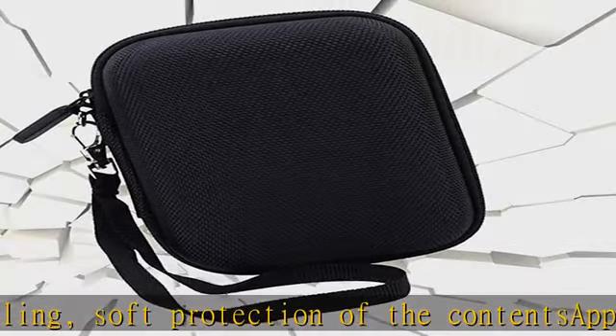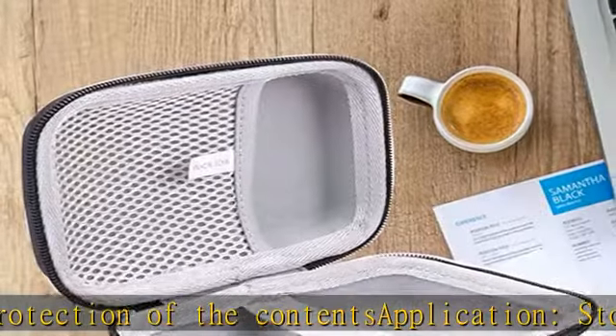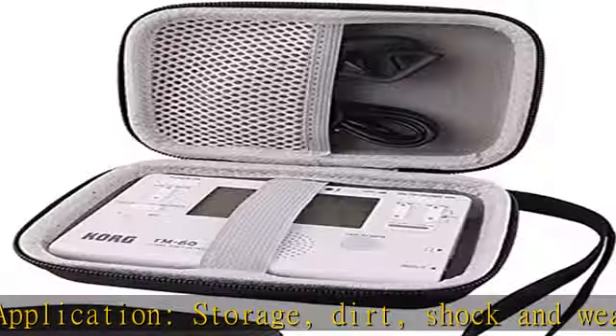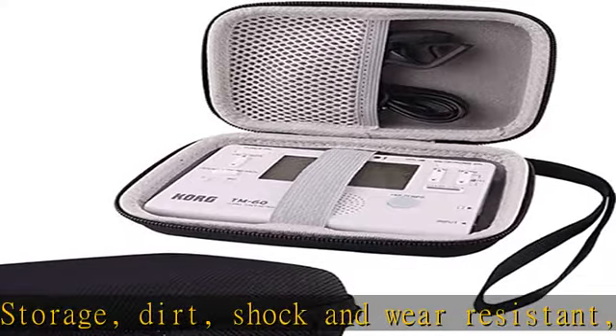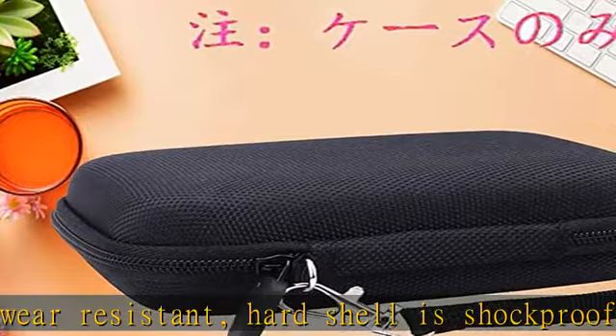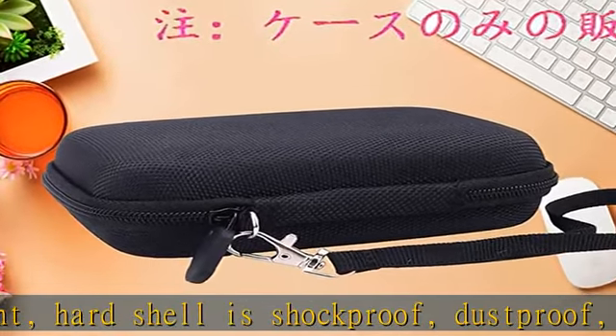Compact and lightweight design, easy to carry and store. Recommended for travel and home storage. Inner size: 4.9 x 3.3 x 1.8 inches (12.5 x 8.5 x 4.5 centimeters).